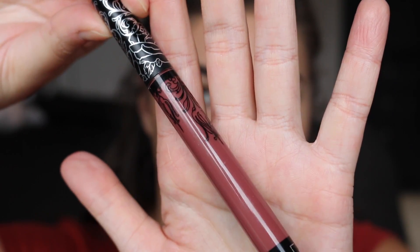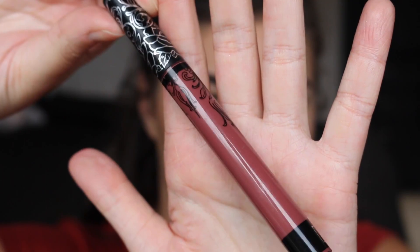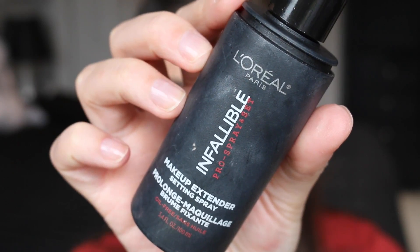For lips, I'm going in with the NYX Lip Liner — first lining the lips and then filling them in slightly to create a nice base for the liquid lipstick going over top. For that I'm using the Kat Von D Everlasting Liquid Lipstick in Lolita. It looks different on just about everybody, but it's an absolutely beautiful shade — pretty rosy on me.